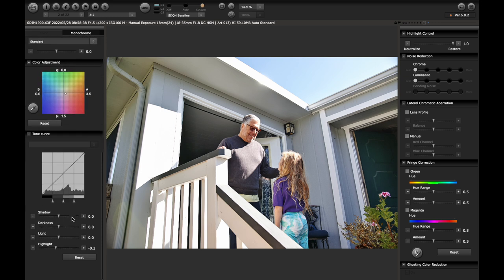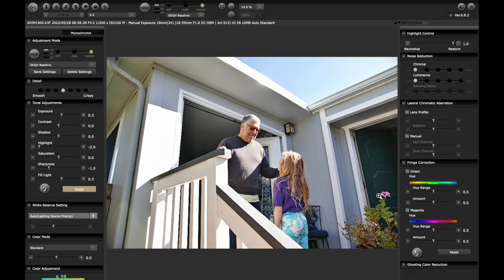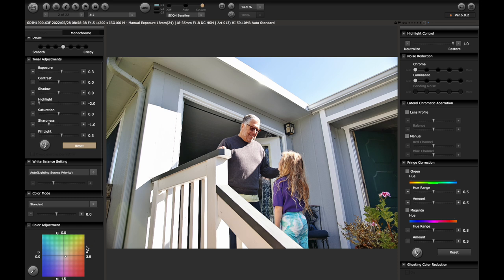I forgot to mention: in my baseline I have the highlight down by negative three. This is a good starting point for literally any image, for the most part. The Sigma SD Quattro H is shooting in auto white balance, and I have this white balance set to auto — it does a great job. White balance on Sigma cameras generally tends to be my most challenging element to deal with, but this camera actually gets it right pretty solidly. I just warm it up a little bit and bring in the magenta.